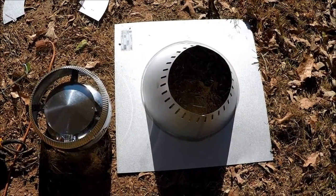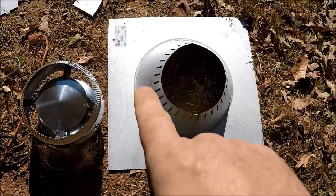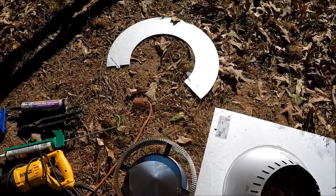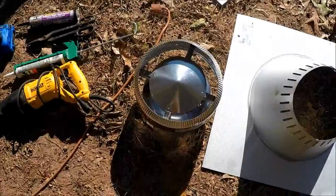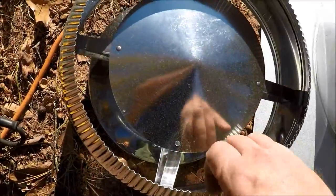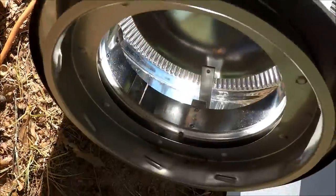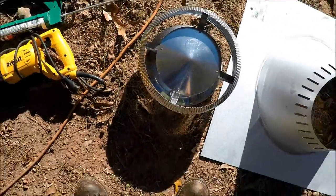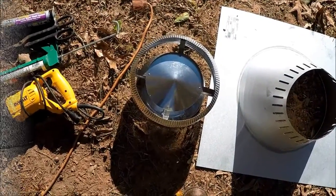I'm getting ready to go up on the roof now. I've got to cut the hole in the roof, install this flashing, of course the chimney pipe, this is a storm collar, and the cap. Now, I'm not real happy with the cap because it has no positive anti-critter control on it at all. So I might have to change that out later and see who comes stumbling down my stove pipe. Anyway, up to the roof.